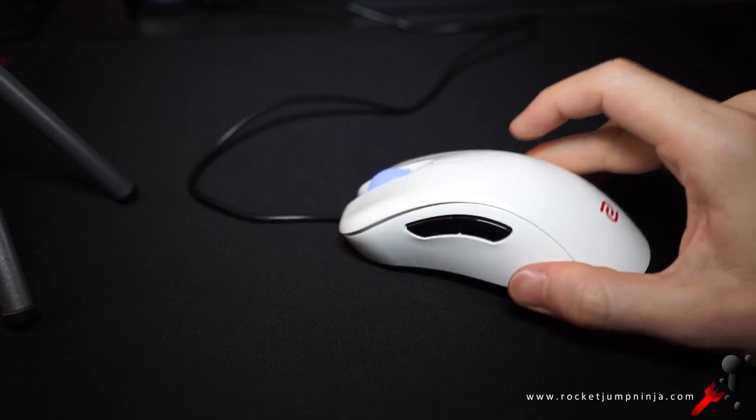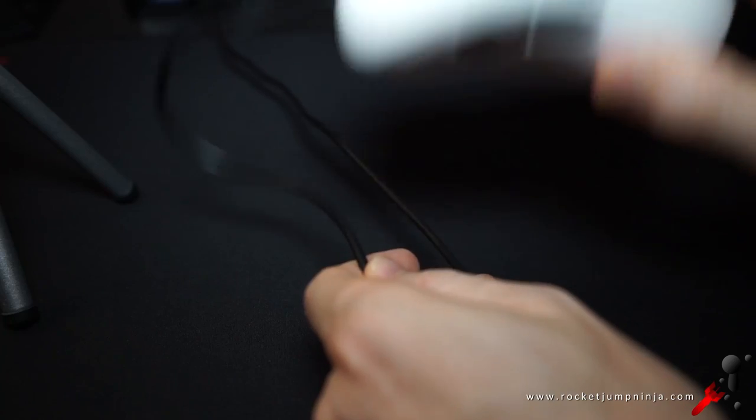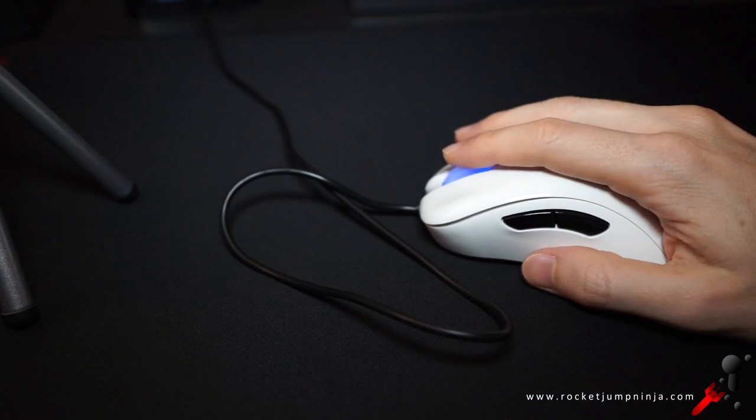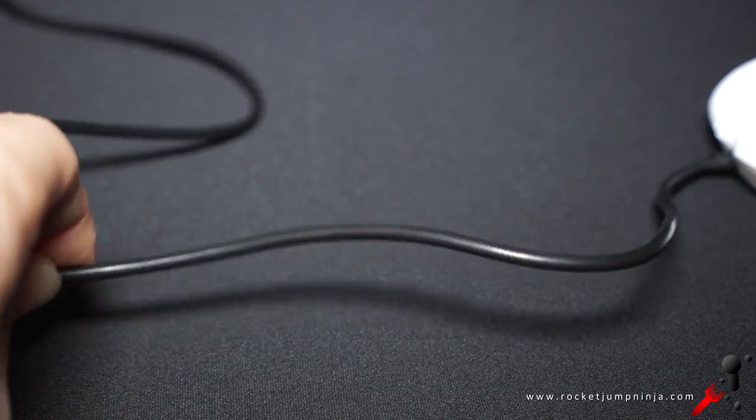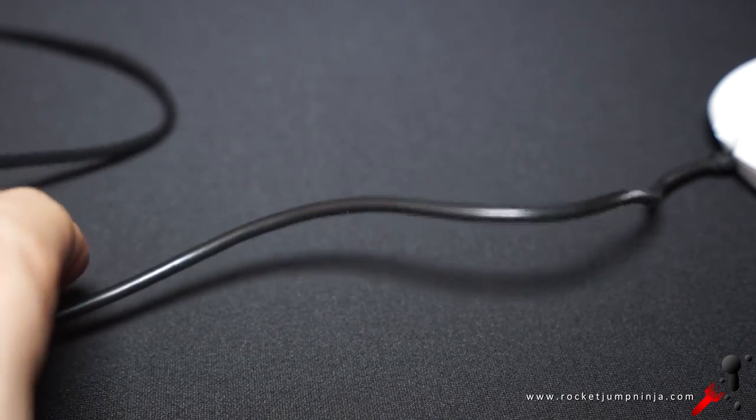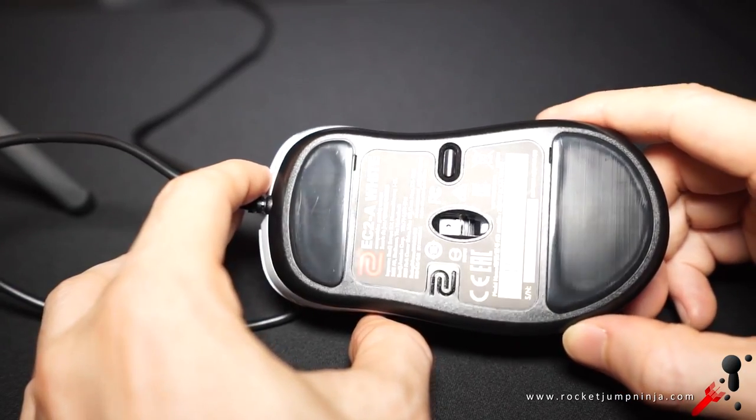For the build, when tapping it, it sounds fine, and when shaking it, there's almost no rattle at all — just a little bit on the scroll. The cable is thicker than the one on the FK, but still smooth and flexible, and about 7 feet or 2.1 meters long. They have the same two large mouse feet, which glide smoothly.